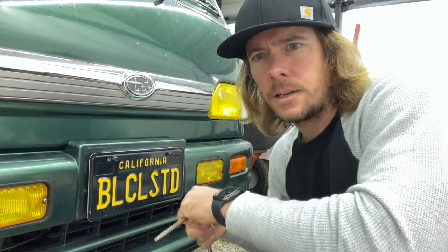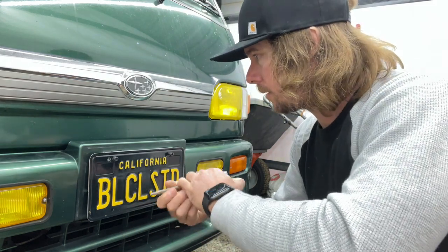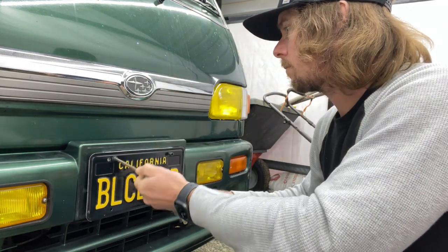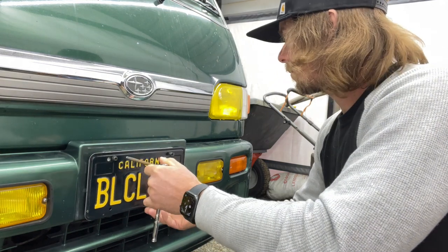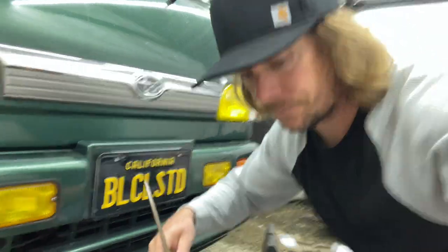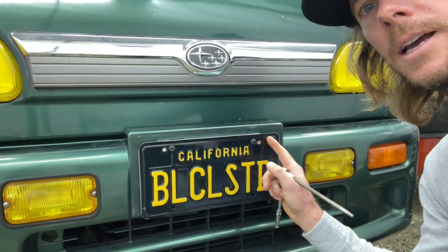Yeah, so now it looks a bit tacky with the extra holes, so I'm going to have to put some black vinyl on top of that. And there she is. I'll cover up those holes with some black reflective vinyl so you don't even see them.